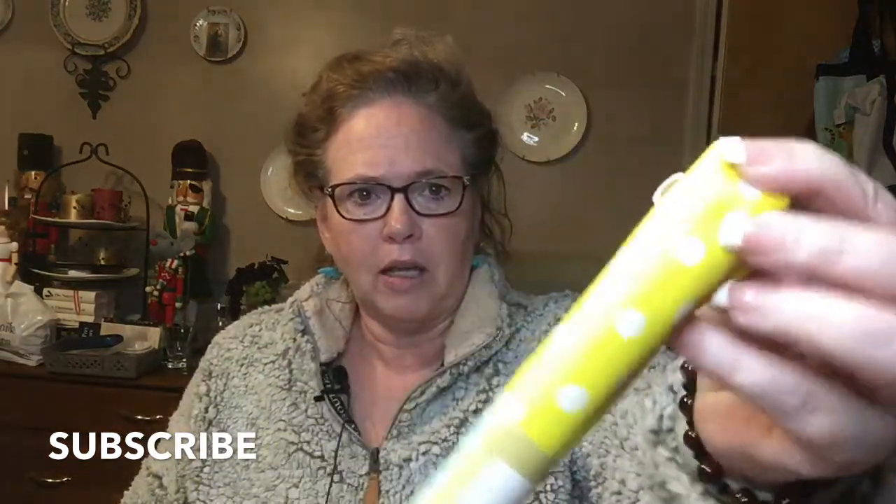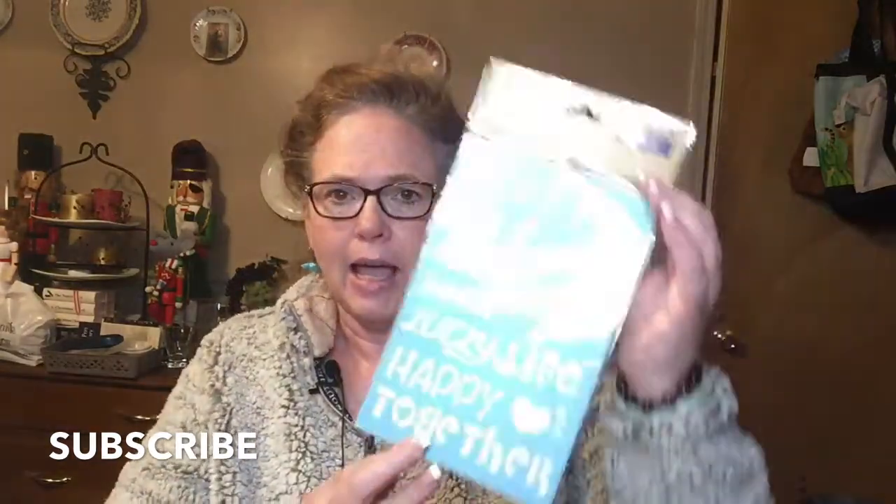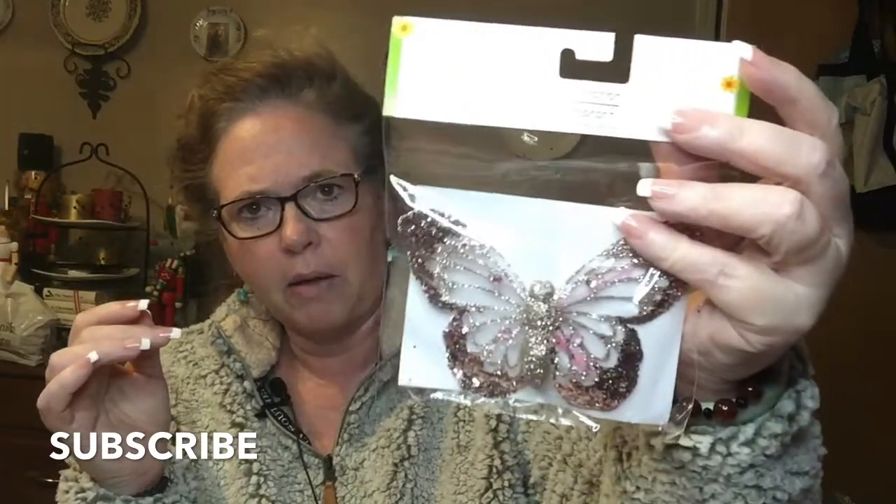Let's start off — I found this cute yellow polka-dotted fabric; I thought that would be pretty for spring so I picked that up. I also picked up these stencils: love, fun, joy, home, family, sweet, laugh, lucky, life, happy, together, and a heart. Those were in the crafter square aisle. And I found this cute glittery butterfly over by the floral wire.